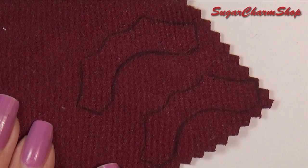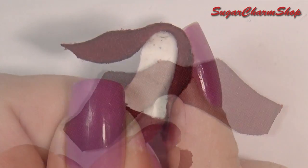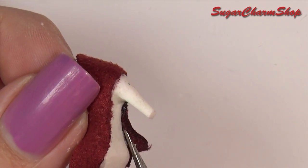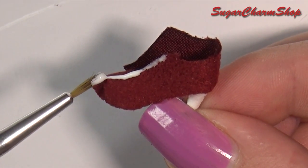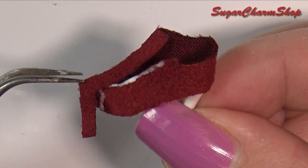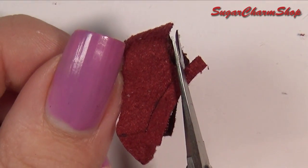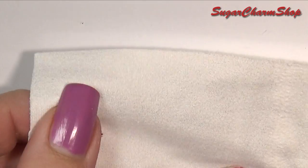Use the pattern to create the pieces for the sides, and then glue this onto the base as well. I added another piece just to add some extra detail. Then glue some white fabric to the inside.